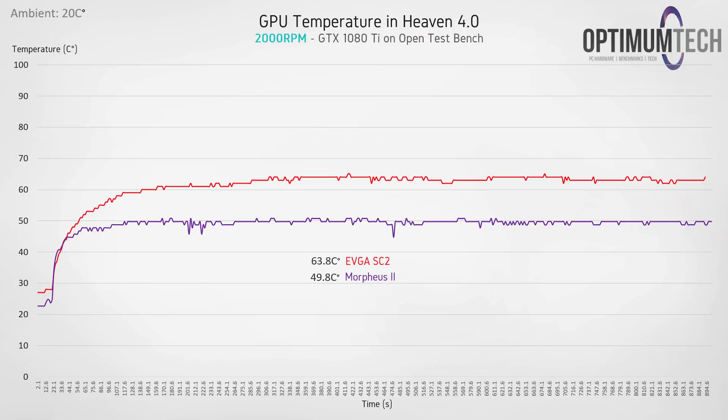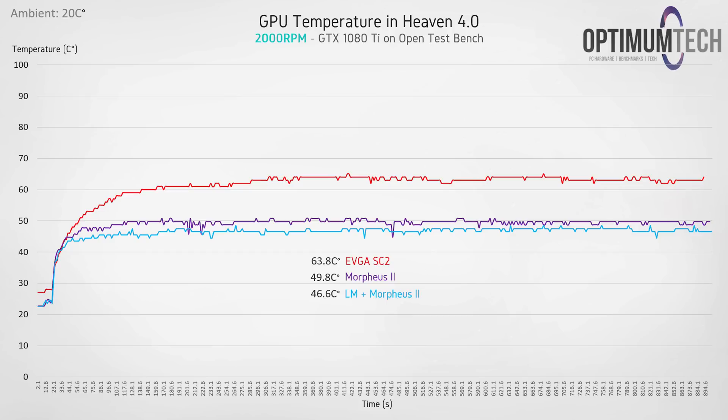In the final test with fans at a reasonably audible 2000 rpm, the Morpheus 2 with stock thermal paste finally creeps under 50 degrees C, and with the liquid metal we see that drop by about three degrees down to 46.6 degrees C. Now 46.6 degrees C is insanely cool for an air-cooled GPU, but it's important to note that even the EVGA SC2 cooler at this point is what I would call quite cool, with load temperatures under 65 degrees C.